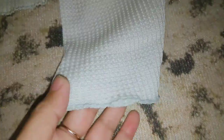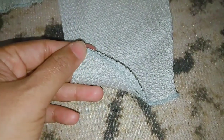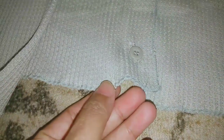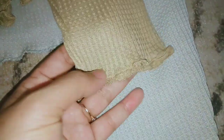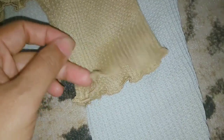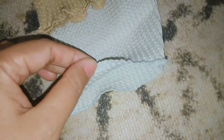Cuma ini tuh bahannya sih sama, tapi yang beda ini tuh si keringkelnya. Si kerut-kerutnya ini, kalau di cardigan yang kemarin menurut aku tuh si kriwil-kriwilnya ini tuh bagus ya. Kalau yang ini cuma biasa aja, lurus aja gitu. Ini juga untuk bagian sini juga sama, cuma lurus aja gitu, nggak kriwil-kriwil. Kalau disuruh milih, aku sih lebih suka yang mocha ya daripada yang warna melon ini.